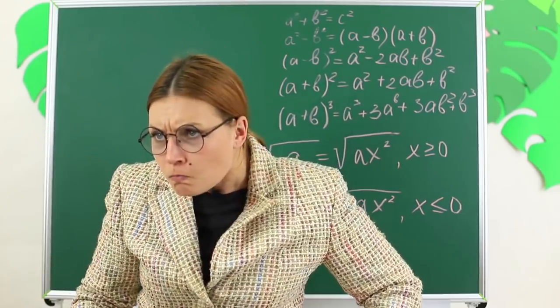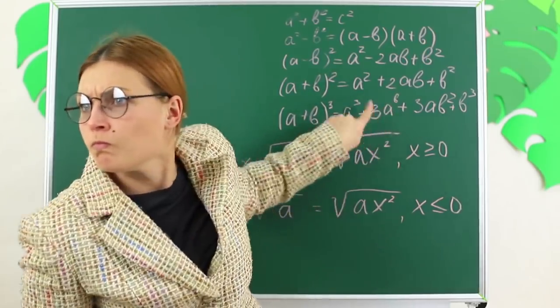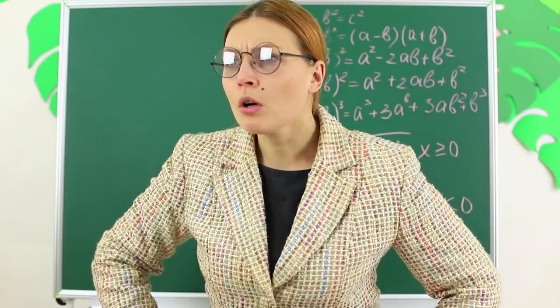But the teacher suspects us of using makeup again. Don't worry, Miss Smith — it's not makeup, it's a calculator. We increase the percent of beauty in class.